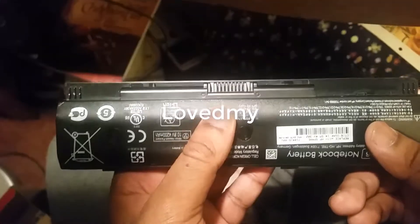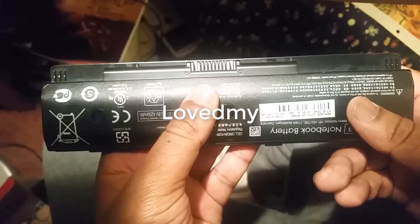HP computer battery. This is a battery. It is very good. This battery is installed.